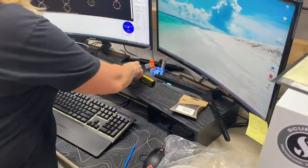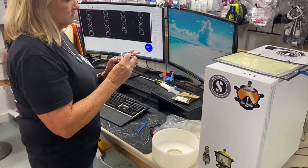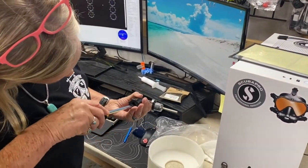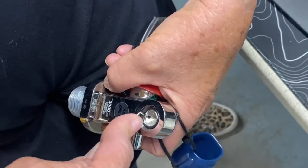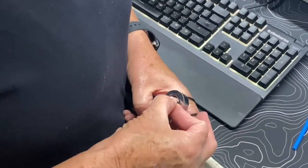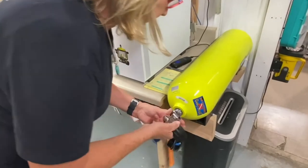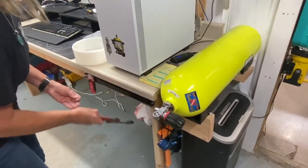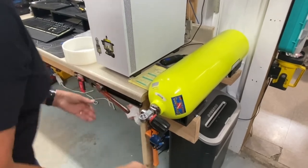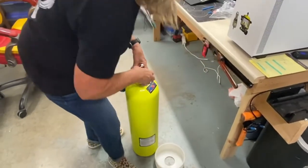We remove the old O-ring and lubricate the threads with an oxygen-compatible lubricant, then apply the new O-ring and tighten down the hand wheel — sometimes these can back out, so we do this as a safety precaution. We pick out the old O-ring on the top of the cylinder valve — this step differs depending on whether it's a yoke-style or DIN-style valve — replace it, and screw the valve into the cylinder. We then snug up the valve and apply any accessories that were on the cylinder when it arrived, whether that's a boot, a net, a pony system clamp, a stage bottle, or any side-mount diving equipment.